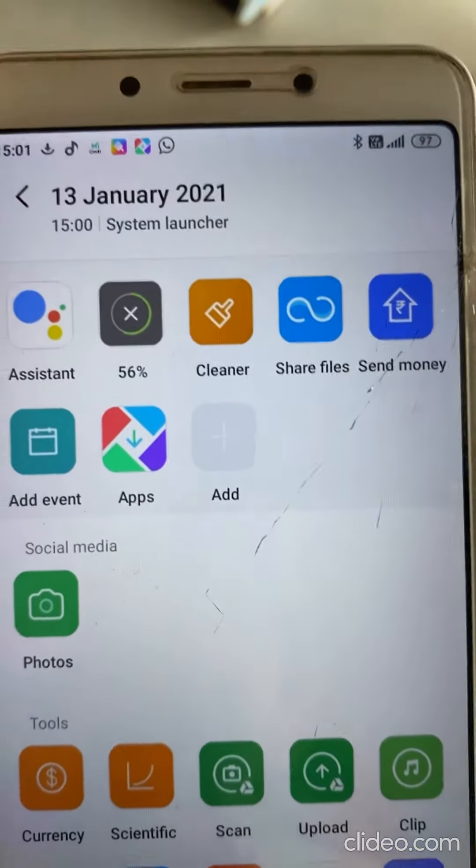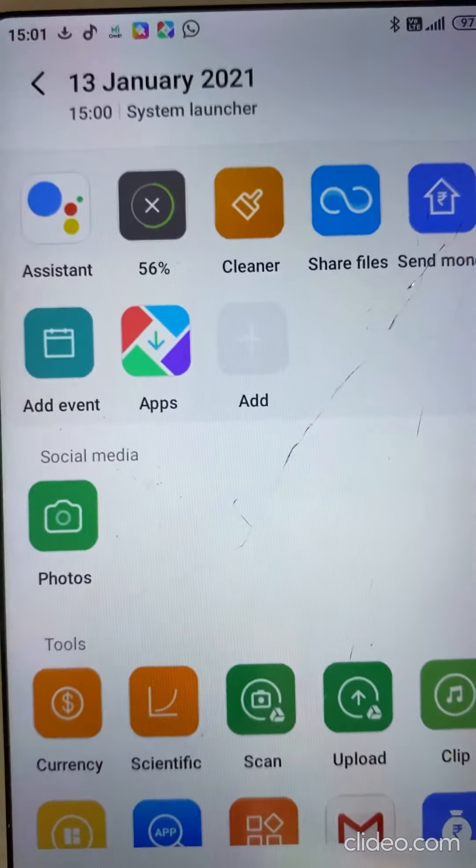This is the screenshot that we have taken. So in this manner, we are able to take the screenshot of Android devices.